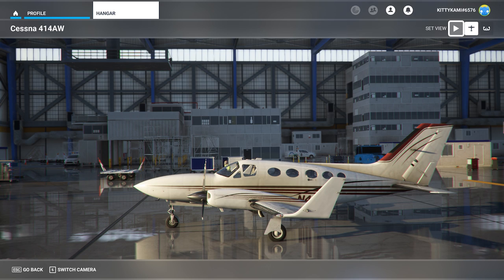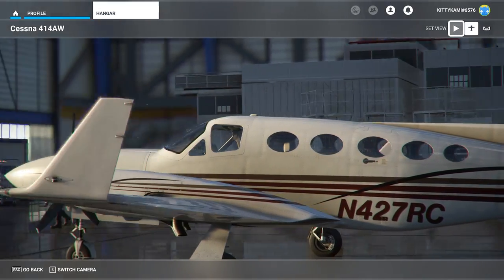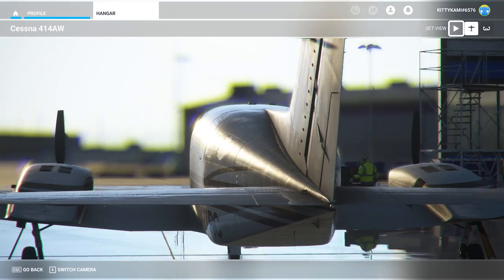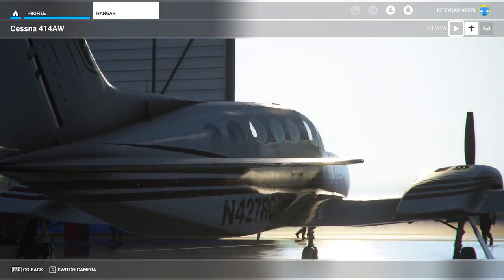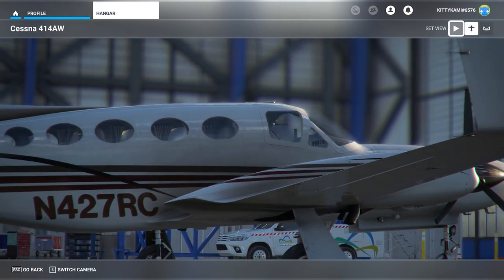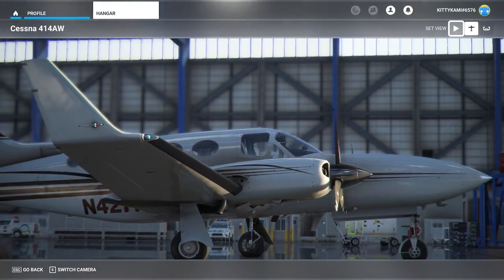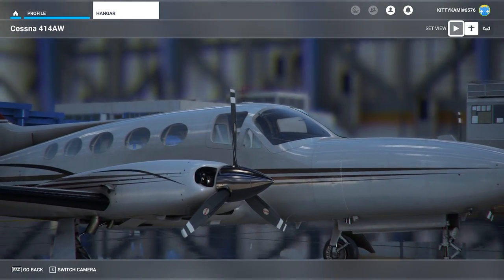Let's crack on with looking at the visuals. This is an unbelievable-looking aeroplane. I believe the chaps who did the external modelling — or at least the texture work — are the same guys that work on Caranado's external models, and you can really tell because they are probably the best-looking aeroplanes in the simulator. This is absolutely stunning in terms of the visual model. It looks exactly right — the proportions are all spot on, and the textures and detail are just brilliant.